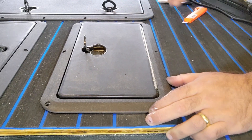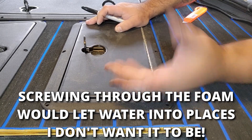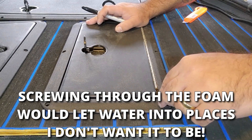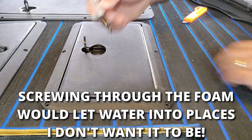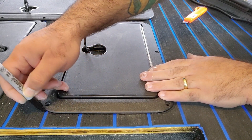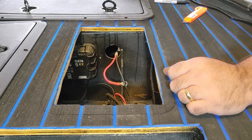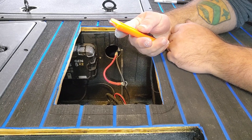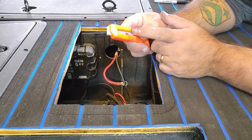Here we've got our hatch. I don't want this to sit above the foam — I want this to be recessed so that it gets secured directly to the wood underneath. So for this, take your marker and trace your outline. Once you take it off, get yourself a sharp knife. That's one piece of advice I remember — make sure you're using this style of knife because this stuff will go through your blades really quickly.